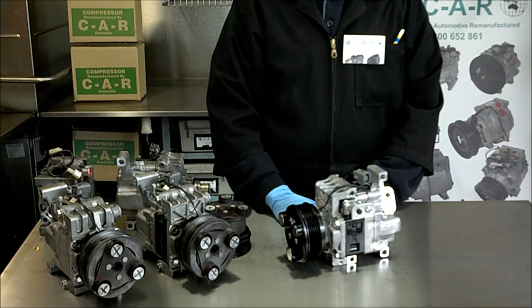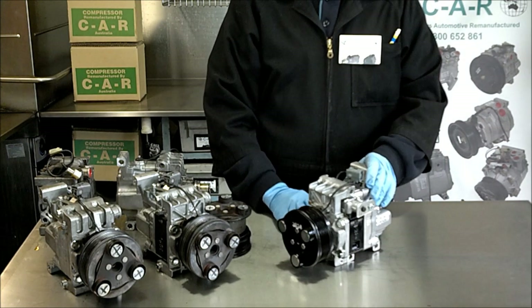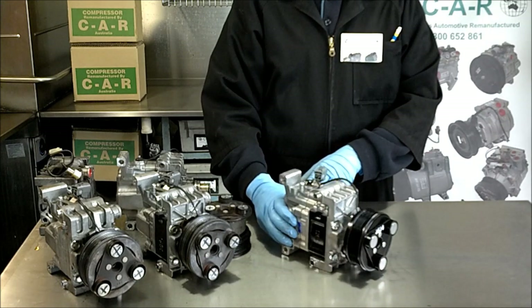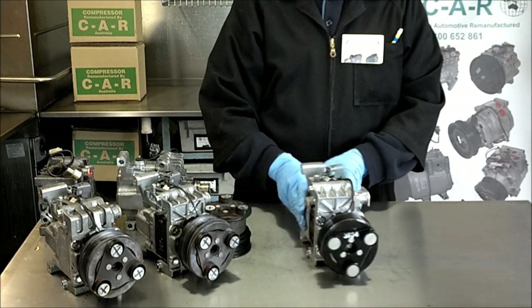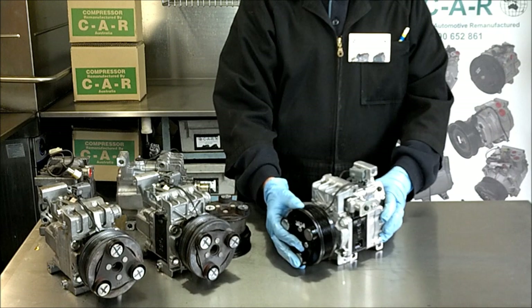Welcome to the first in our new series of air conditioning technical sessions. Today I will show you the Mazda CX-7 Panasonic compressor. CAR Compressors Australia have new and remanufactured Panasonic CX-7 compressors. Contact us for our price and availability via our Facebook page.